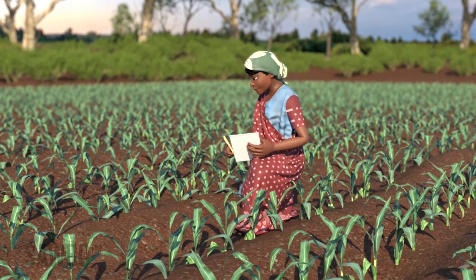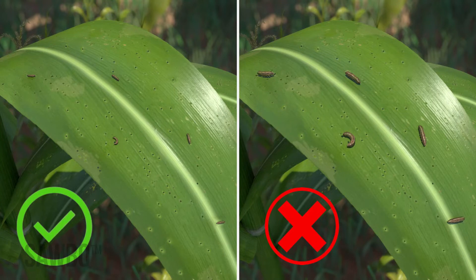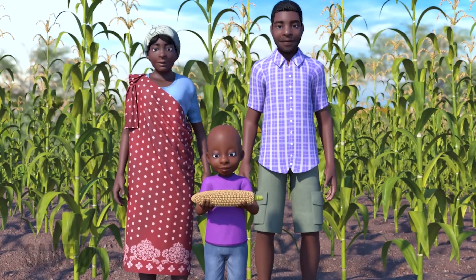Remember to scout early and treat early while the fall armyworm are very small and easy to manage. The larger the larvae, the more difficult they are to manage and kill. Adopt an integrated pest management approach which includes folagen biopesticide to protect your maize crop from the fall armyworm.